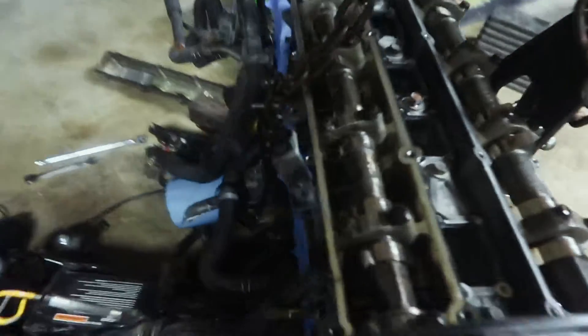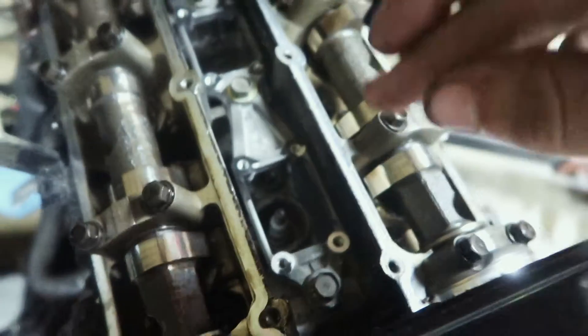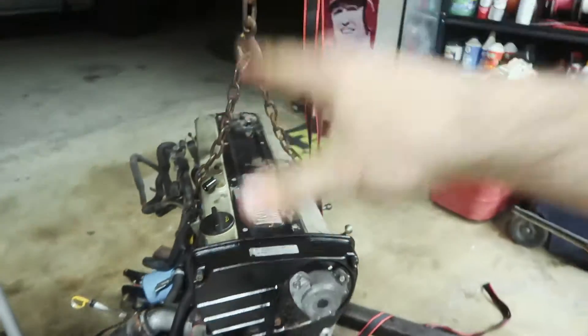Alright guys, so now we've got the valve covers off. Everything looks good - it looks way better than my KA that's in my 240. I'm going to keep the spark plugs in for now just to avoid crap getting in there, and I'm going to throw the valve covers back on. I just wanted to make sure everything was good and I didn't run into issues later on. I've got everything put back together with the valve covers back on. So that's it for the teardown really - there's nothing else to take apart.